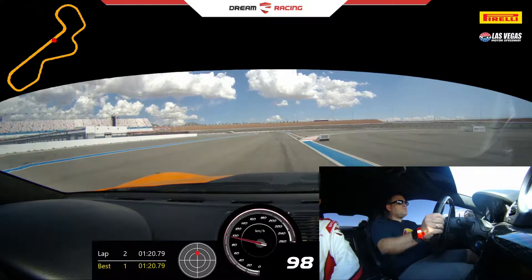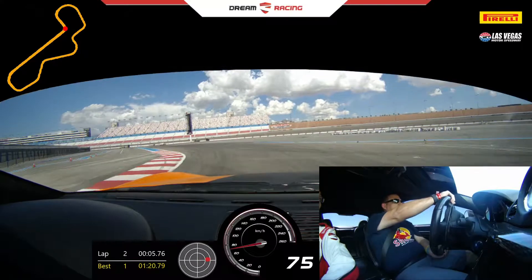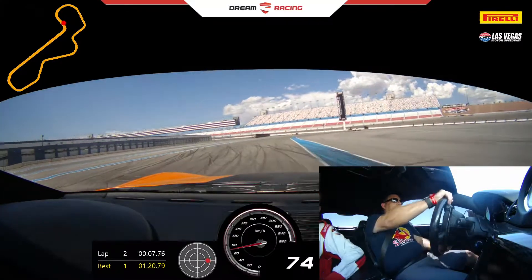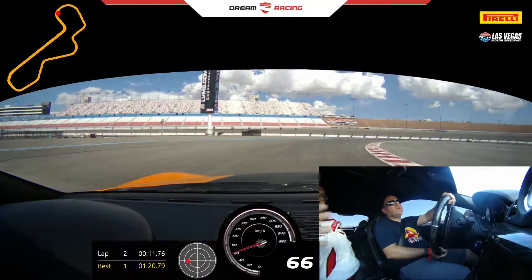Stay right side, off the brakes, nice job. Turn it tight in. Now that I know you're hard on the brake, I'm going to bring you a little deeper. I know we braked a little conservative there. That's fine — I just never know to see what your range of hard brake is.